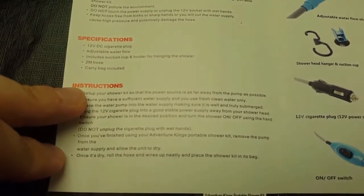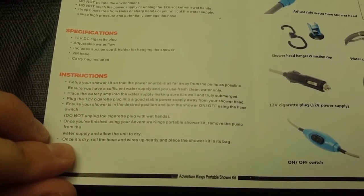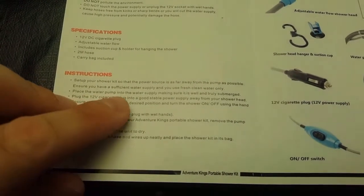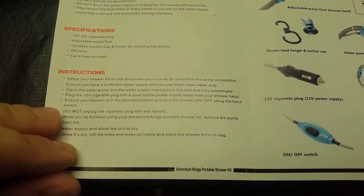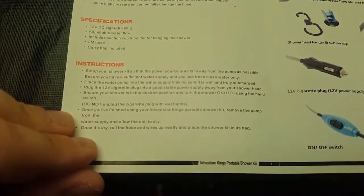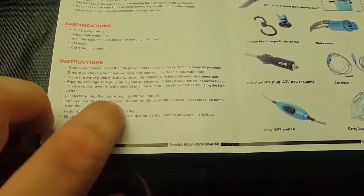To set up your shower: keep the power source as far away from the pump as possible. Ensure there is sufficient water supply — use fresh water only. Place the pump into the water supply, making sure it's well and truly submerged. Plug the cigarette lighter into a good stable power supply away from the shower head. Ensure the shower is in the desired position and turn it on and off. Don't unplug the cigarette plug with wet hands. Once you've finished, let the pump dry when it's out of the water, and then put it into the bag.